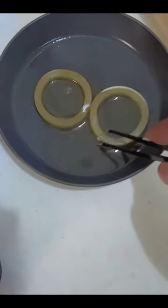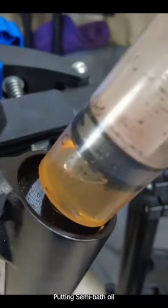Let the oil soak into the foam ring. Then let's put NCC on each side. This will serve as Simbath.